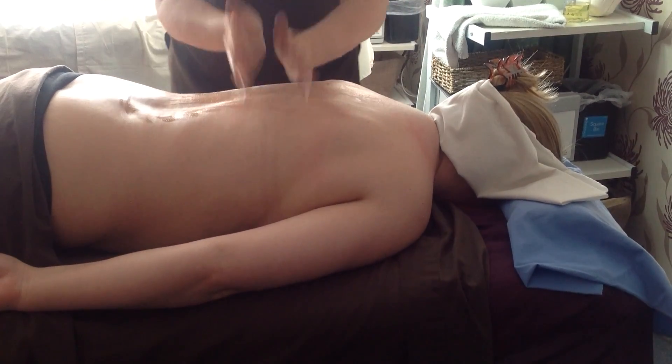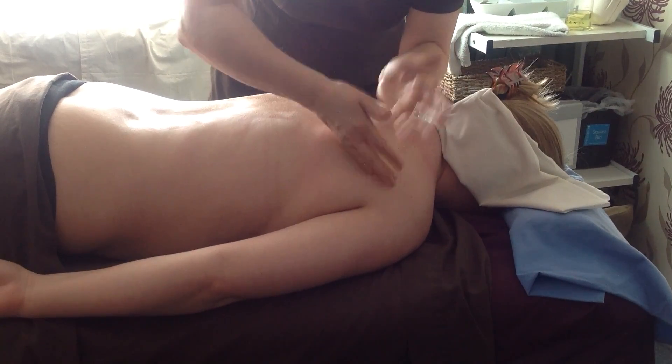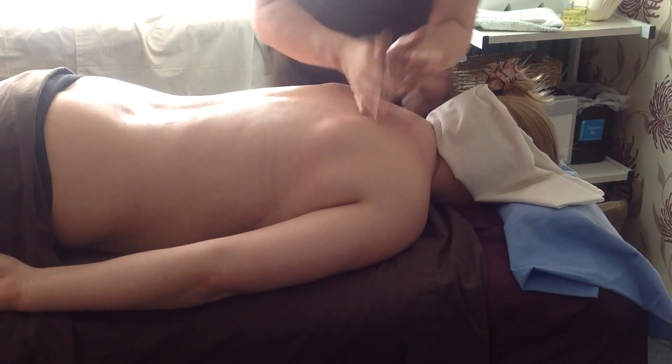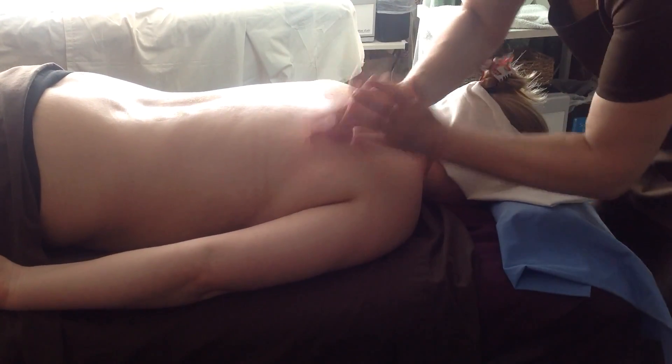More gentle over the rib area. A little bit firmer over the top of the trapezius. Gently over the top of the scapula, around the scapula. If you want to move, you can move.